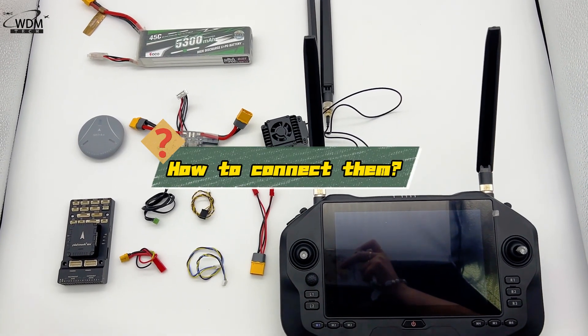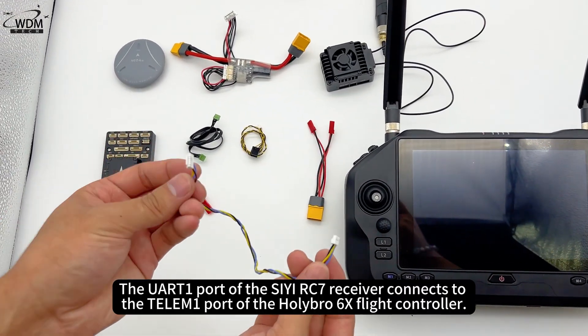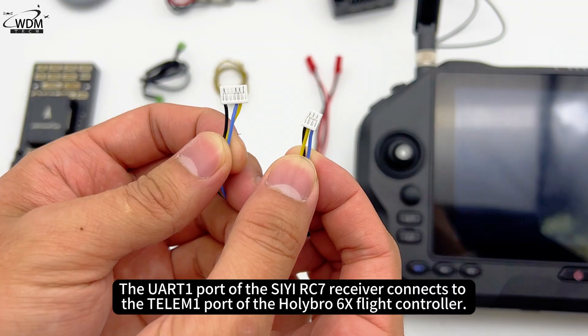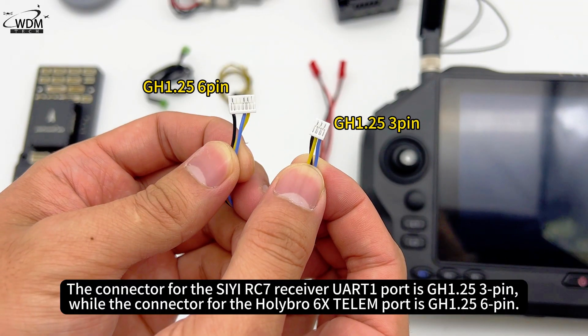How to connect them? The UART-1 port of the CRC7 receiver connects to the Telum-1 port of the Holybro 6X flight controller. The connector for the CRC7 receiver UART-1 port is GH1.25 3-pin, while the connector for the Holybro 6X Telum port is GH1.25 6-pin.